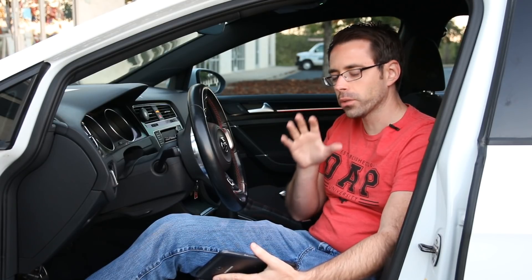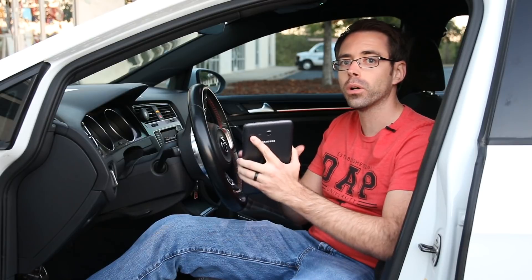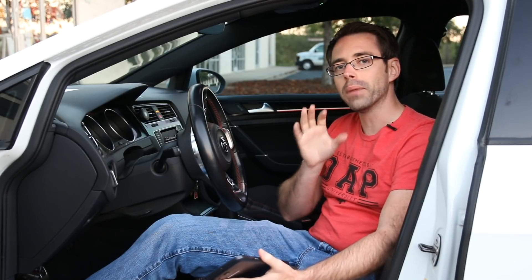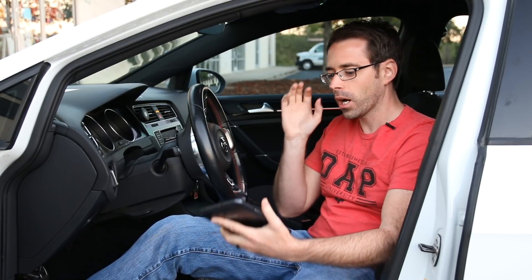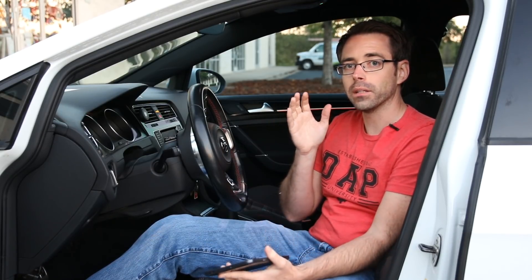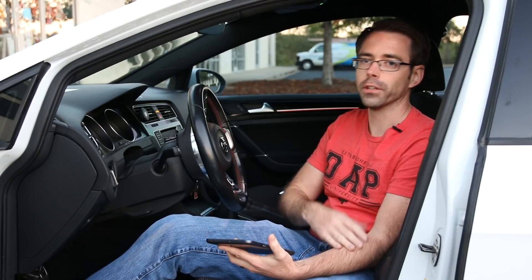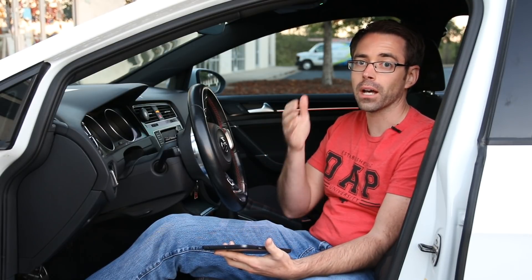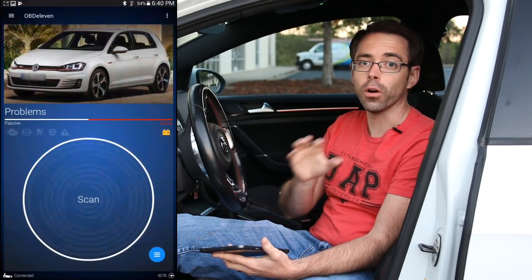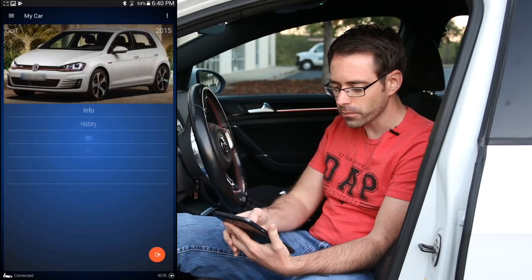Here we are in our vehicle. We're going to be showing you two different options: the app coding, which you can do whether you have a pro or non-pro version of OBD-11, and the manual version, which requires a pro version. The app coding requires credits and costs money to get those credits from OBD-11. If you're not familiar with OBD-11, we'll link in the description an overview of what it is as a scan tool.